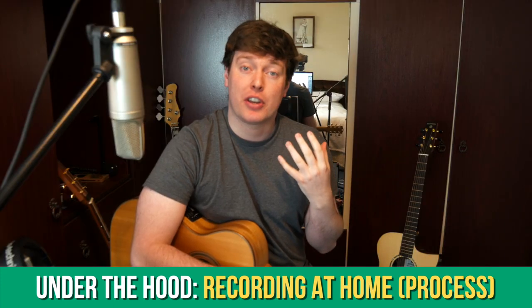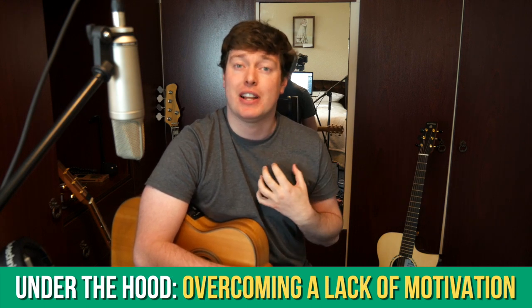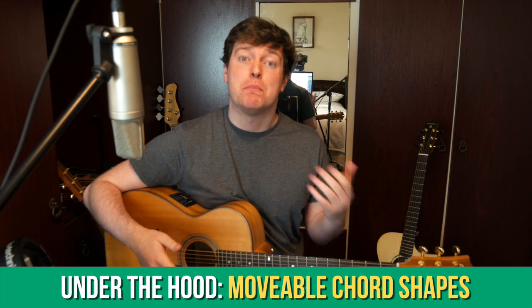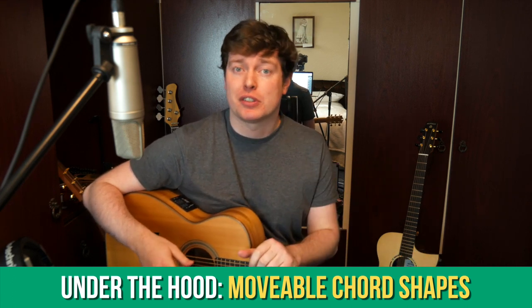This coming month we'll be looking at the home recording process, and also some steps you can take when you aren't feeling inspired, creative, or motivated. We'll also be talking about covering a lot of territory on the fretboard itself by using movable chord shapes, something that's really practically useful for your guitar playing.